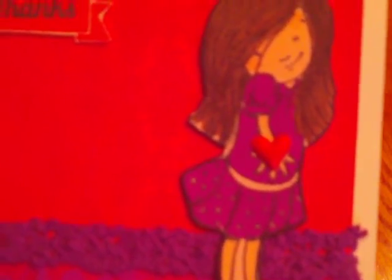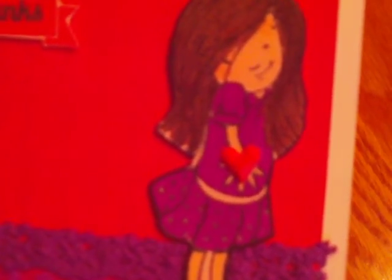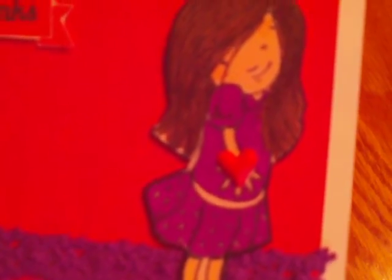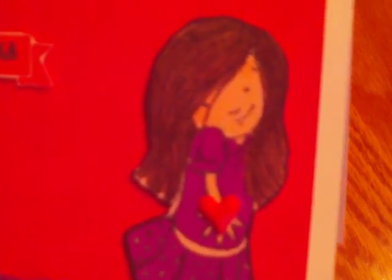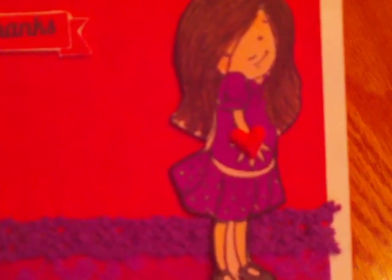This is a little Sticko heart that I received recently in a RAK — I believe it might have been from Enchanted Steph. I don't have it right here to see who gave it to me, but I thought it was cute because the little girl is holding a heart, so I wanted it kind of dimensional and popped up.